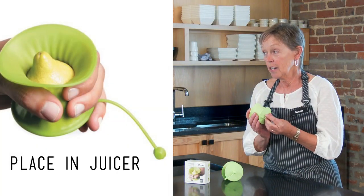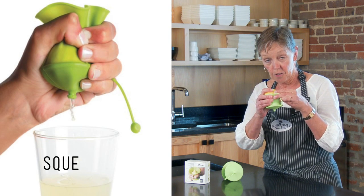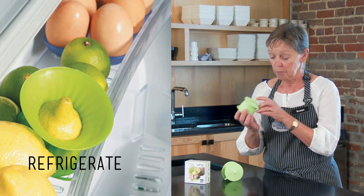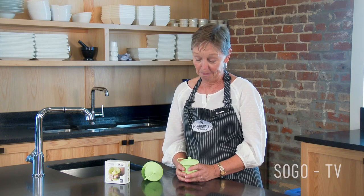It looks like this. You can squeeze out the juice and the seeds don't come out. Then when you're finished, you close it up, put it in your refrigerator, and it preserves the life of your lemon or lime. Here at So Gourmet, we have so many fun and truly useful gadgets that make life a little easier in the kitchen.